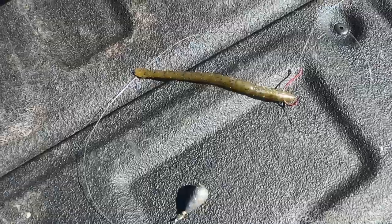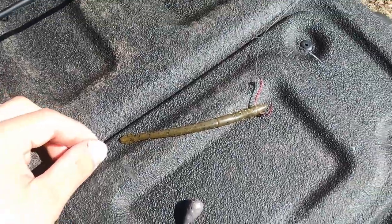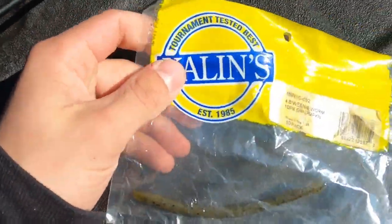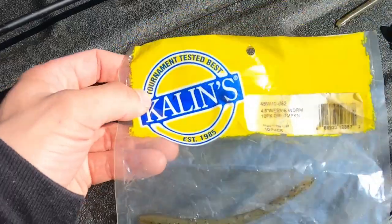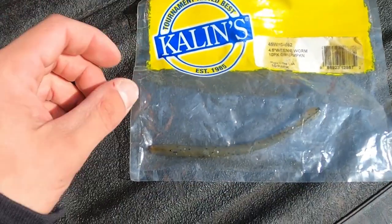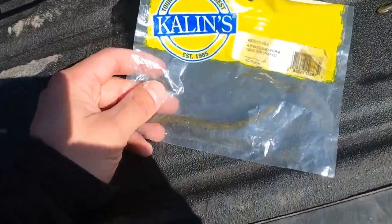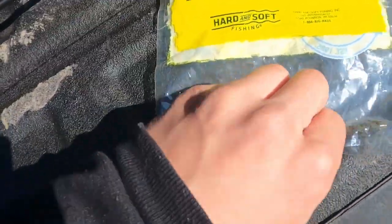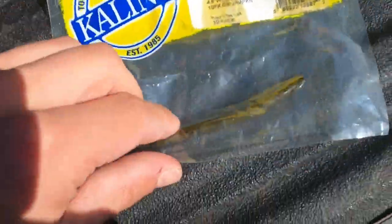This is what I'm using to catch these bad boys — a drop shot rig which I was talking about earlier in the video. This is basically what I got off Amazon: Kalamazoo weenie worm 10 pack, green pumpkin. You guys can get these off Amazon and they go for about 10 to 13 bucks. We are back at this pond where I did some videos in the past, catching bass here using all different types of lures and stuff.